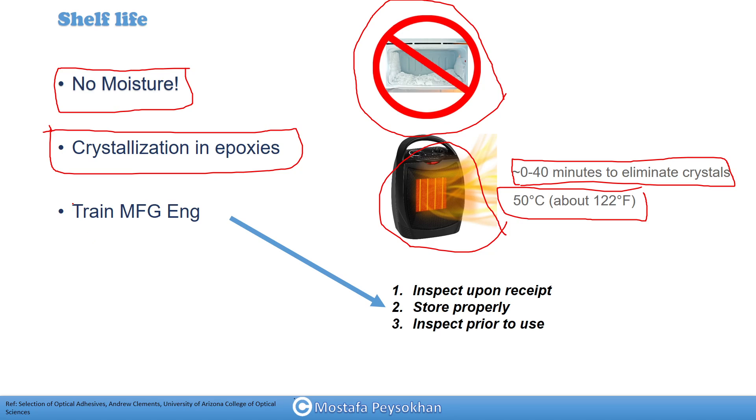A very important topic: we should always train our manufacturing engineers and technicians to inspect the epoxy when they receive it — checking for crystals, color, and everything — and to store it properly, then inspect it again when they want to use it. They should write down the expiration date on the epoxy containers, and all information including minimum and maximum expiration dates should be recorded.